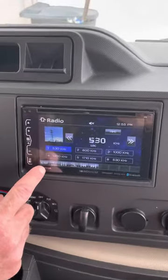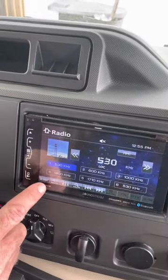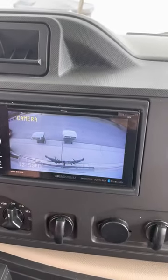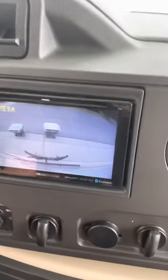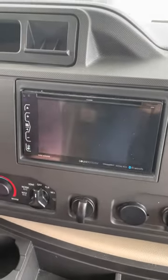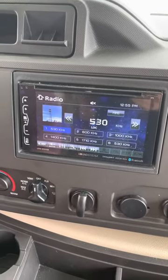One thing I wanted to point out is we like to keep the reverse camera on the whole time, so you would just press that little button there. And that allows you to keep your eye on your bikes or anything like that. And if you wanted to switch back to your radio controls, just hit that little grid picture there.